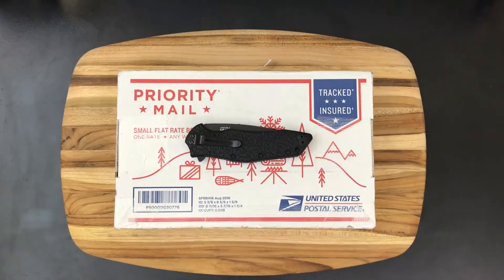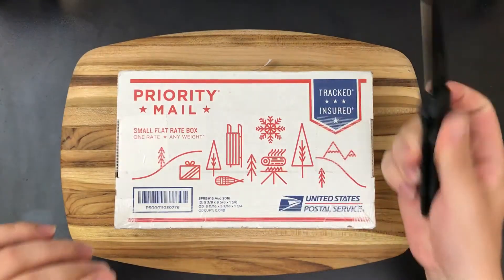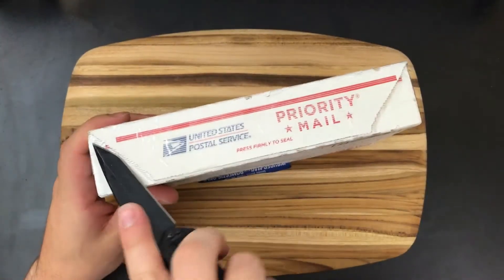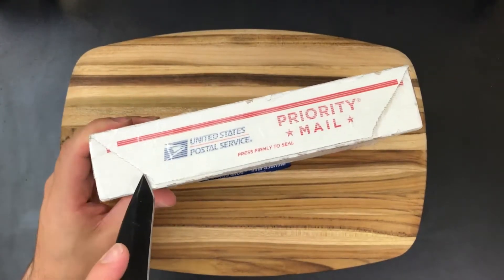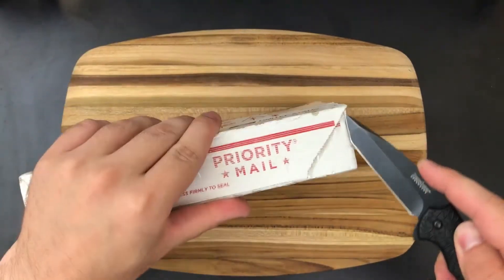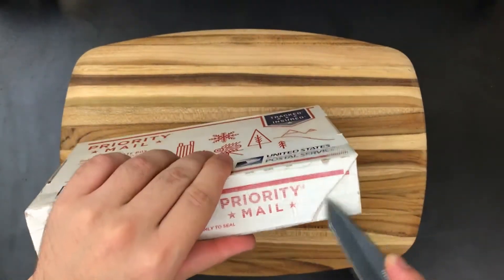What is up everybody, and welcome to another very special sneak peek. I'm going to start getting this box open while I talk to you guys about what is on the table today. This is going to be a used knife, and I buy knives from the secondary market pretty frequently.